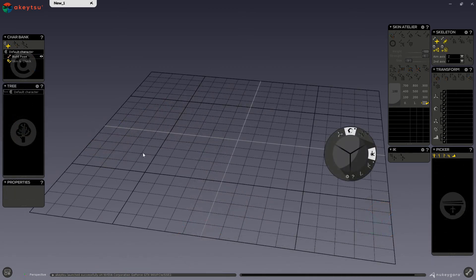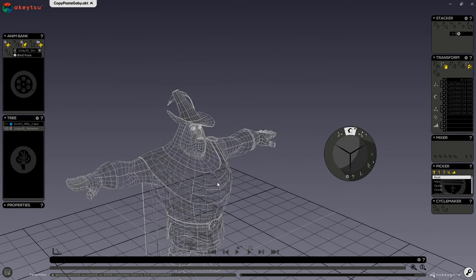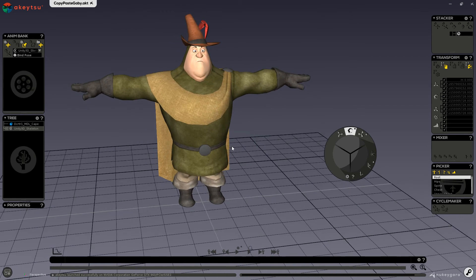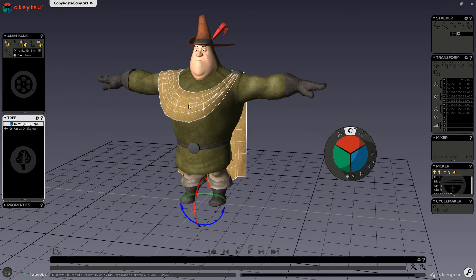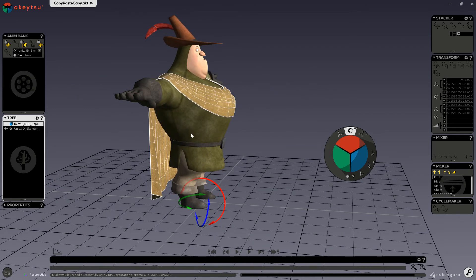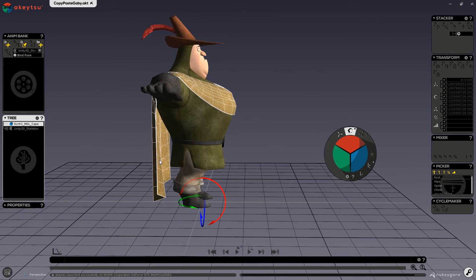Now we will go over using the copy paste process for skinning additional parts, like adding clothes or props to a character. First I will go ahead and open my character. You can see that I have my cape in my scene — if you don't already have your clothes or props in your scene, you want to go ahead and import them. Notice that my cape fits the body pretty well at the top; the bottom I will want to keep flowy, so after I use the copy paste process I can fix that later on.